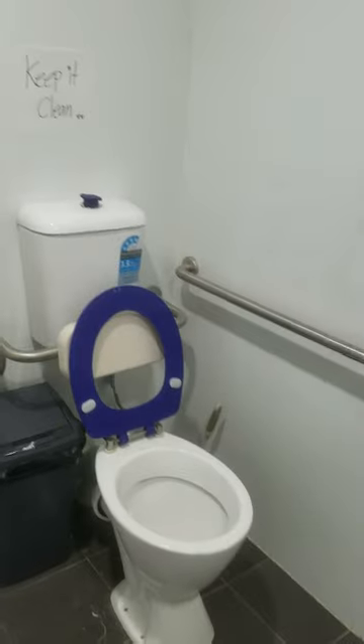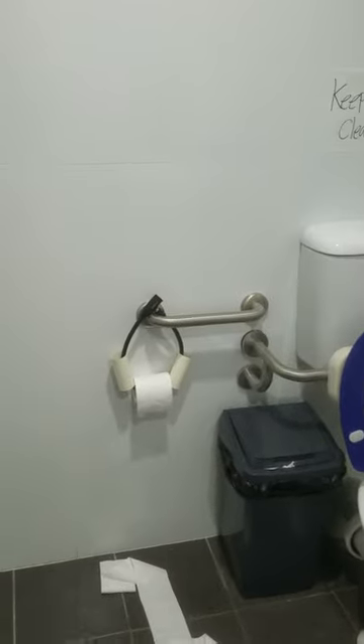Welcome to another video from Dr. Lock. We are in a toilet — nothing special, a disabled toilet. What I want to show you is this.